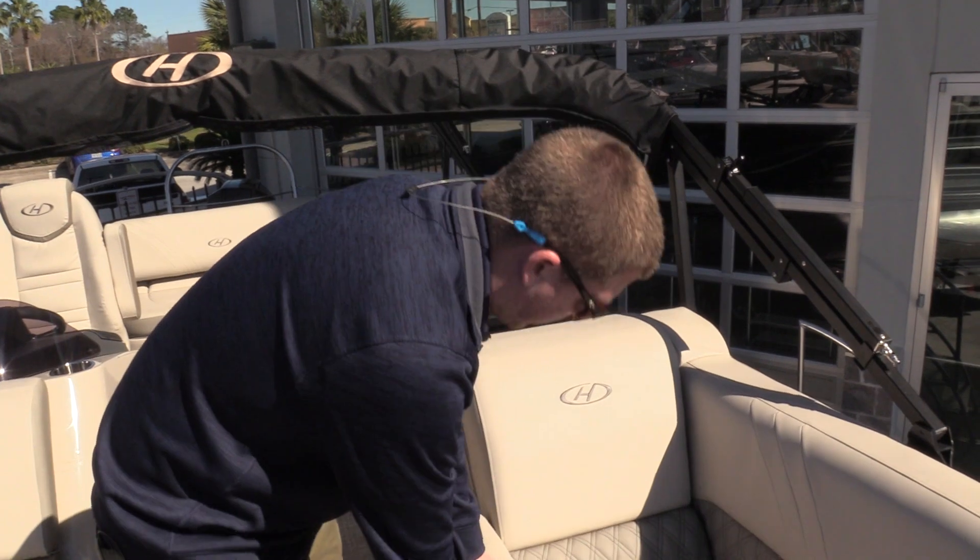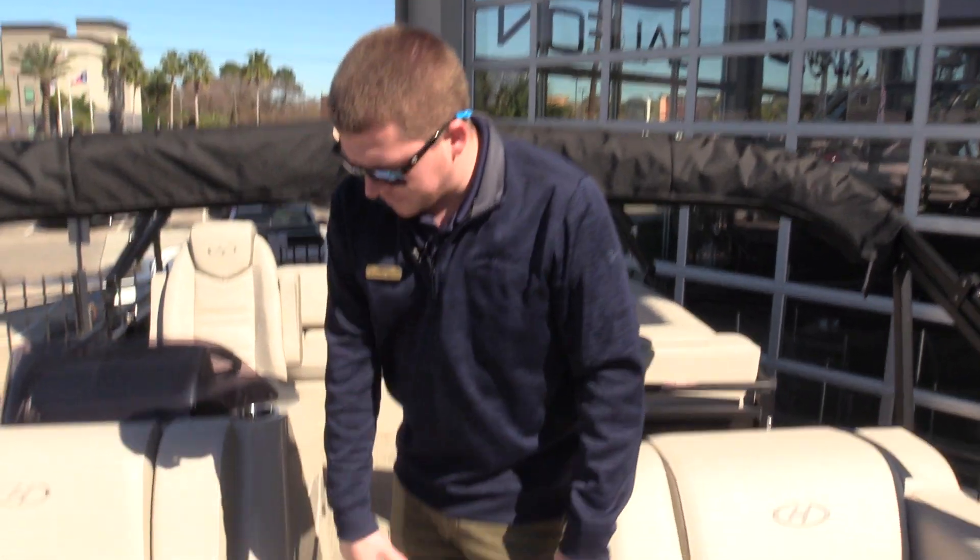All the seat bases are hinged, they've got storage underneath all of them, and they hold themselves open. You've got nice loungers here with drop-down armrests that have cup holders in them, so you can lounge and really enjoy hanging out on the water and enjoy the lake.